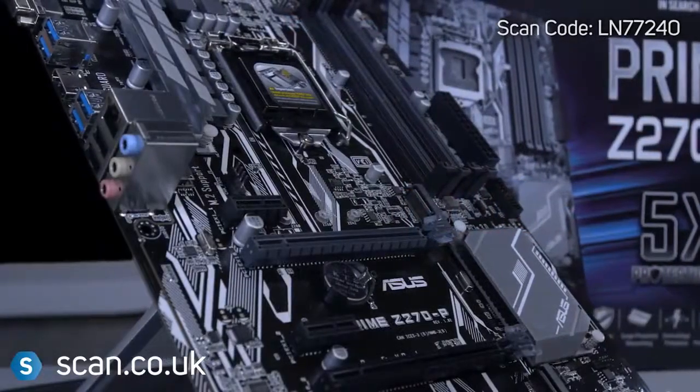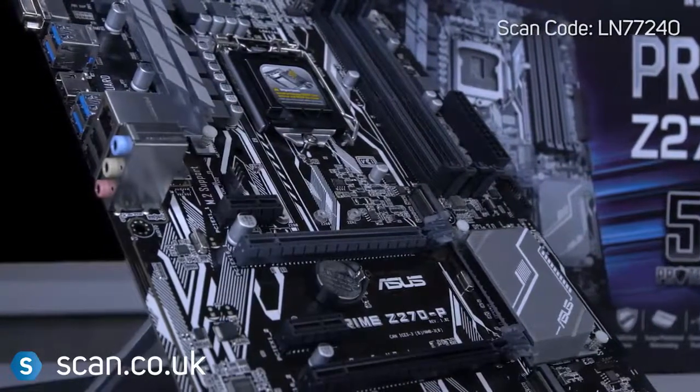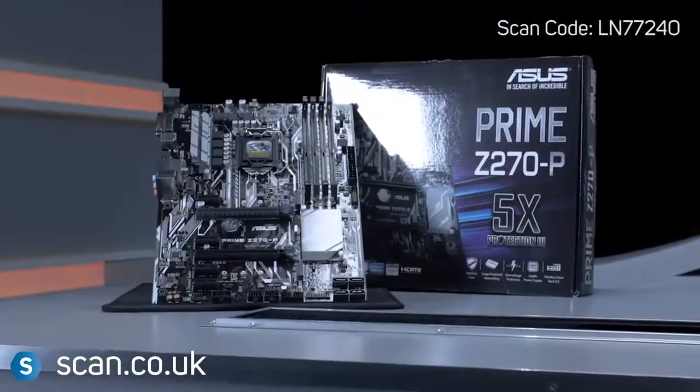The Asus Prime Z270P motherboard is an excellent choice for those wanting to get the most out of their hardware without breaking the bank. You can buy it now at scan.co.uk.